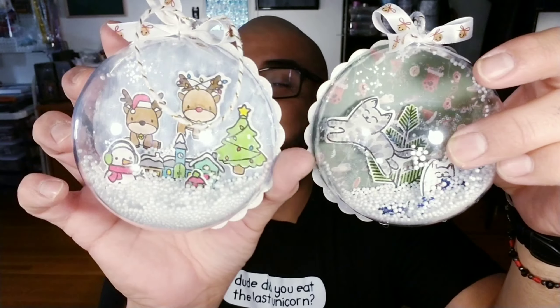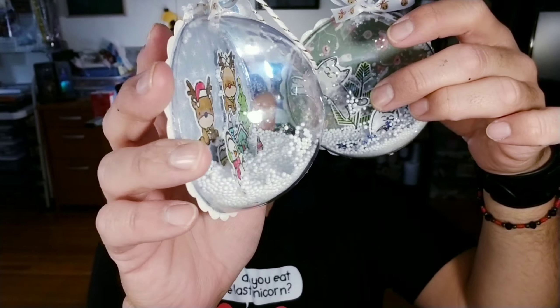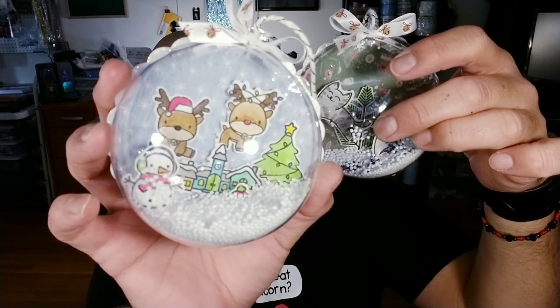Hello my little crafty monsters! How's everybody doing today? I hope everybody is fabulous. In today's fabulous tutorial, we are going to be making these little snow globe bad boys. Aren't these adorable? I'm going to show you guys step by step on how I put these together. You can put them together however you guys want, but this is the way I did these.